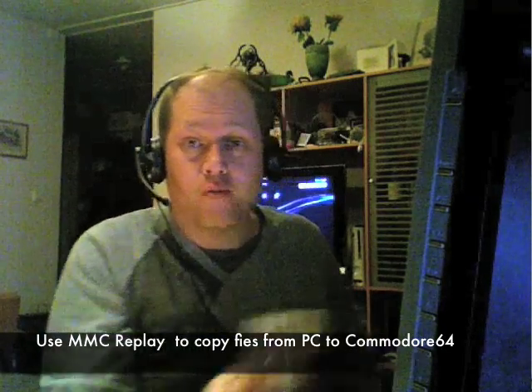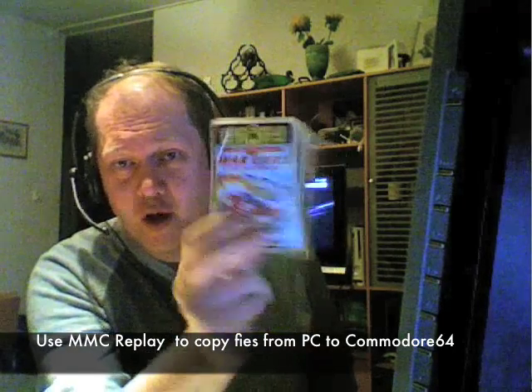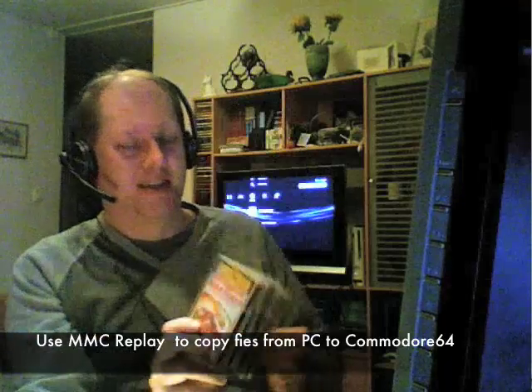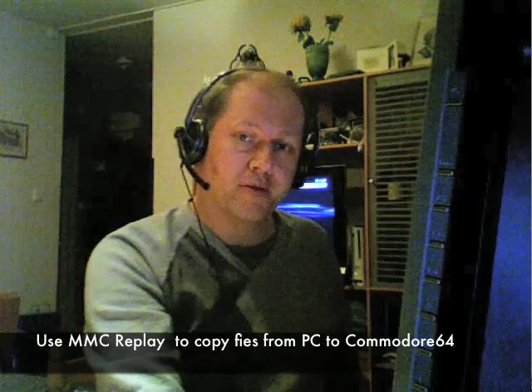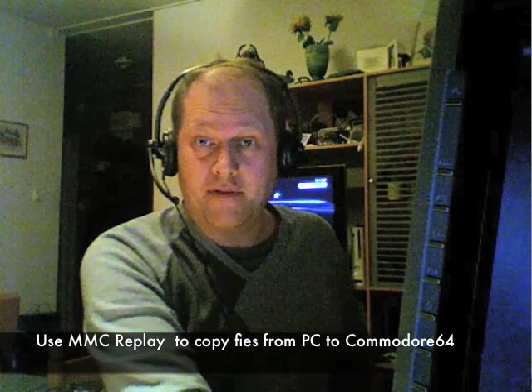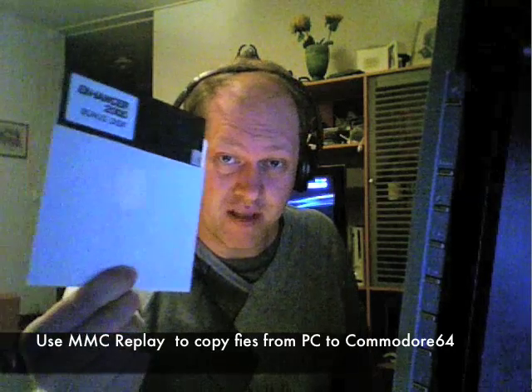I guess there are some people out there that remember these — hopefully still remember these. Old cassettes with a program for 8-bit computers. And if you remember those, probably after a while you started to use this instead.